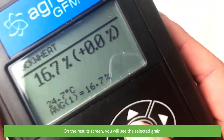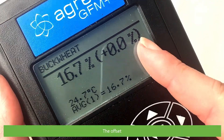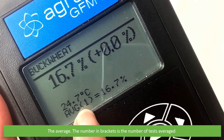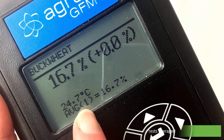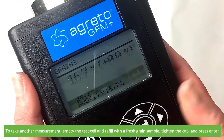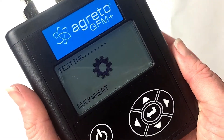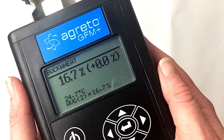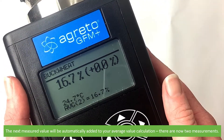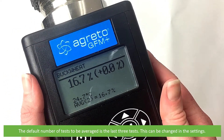The words 'testing' and the selected grain will appear on the LCD briefly as the grain is being measured. On the results screen you will see the selected grain, the measured value, the offset, the temperature, and the average. The number in brackets is the number of tests averaged and the resulting average. To take another measurement, empty the test cell and refill with a fresh grain sample, tighten the cap and press enter. The next measured value will be automatically added to the average value calculation — there are now two measurements. The default number of tests to be averaged is the last three tests, which can be changed in the settings.